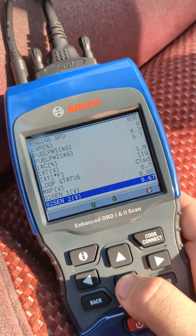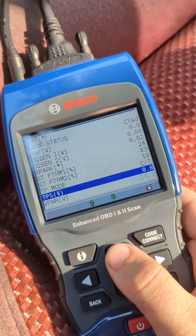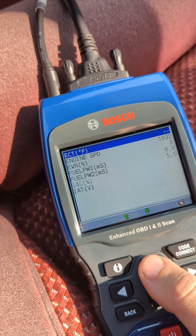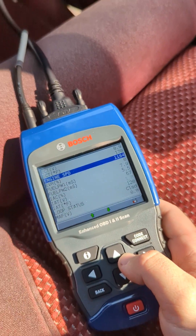I'll give you an example. If I press my throttle position sensor — there you go, it shows that. I can show you my engine speed as well. So there you go, it does work.